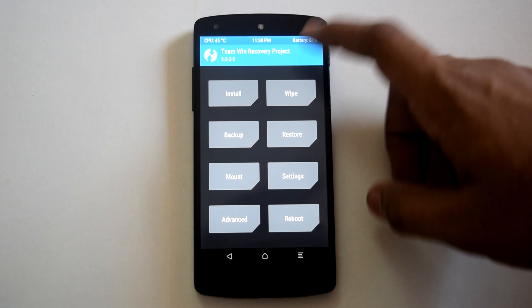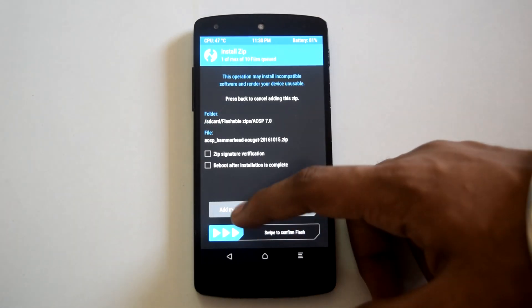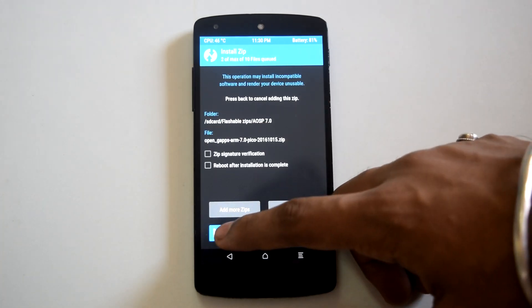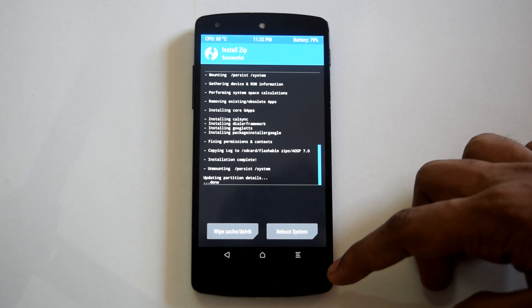Now let's go into the install section and select the ROM file and the gapps file, and add them into the queue for flashing. Now slide the flash button to begin. After the completion of flashing, hit the reboot button and that's it.